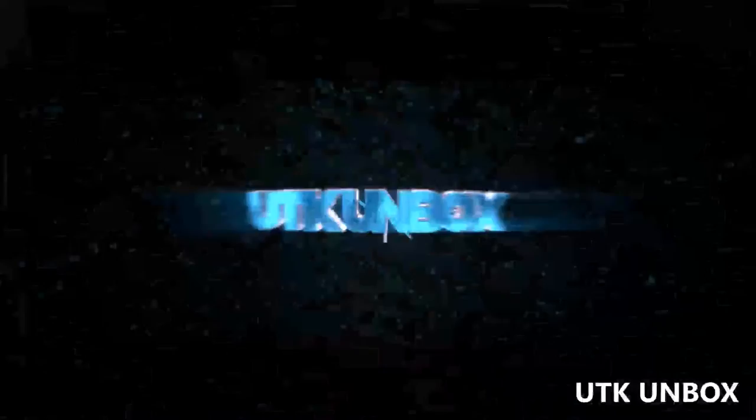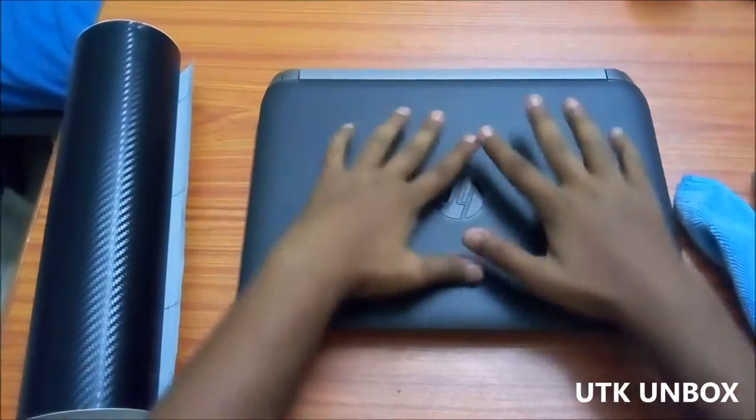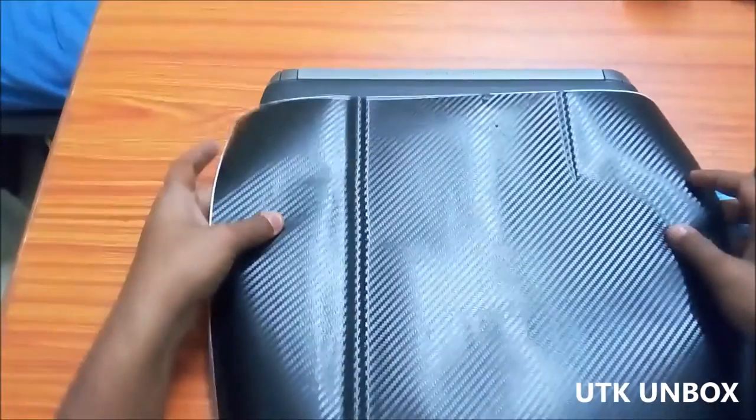Hello guys, this is Utkash from UTK Unboxed and today I am going to show you how to wrap your laptop in a carbon fiber vinyl. So here is my laptop, it's an HP ProBook 440 G2, and here is a carbon fiber vinyl that I bought from eBay.in.